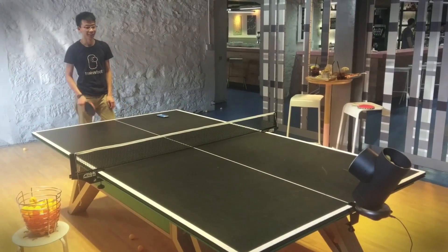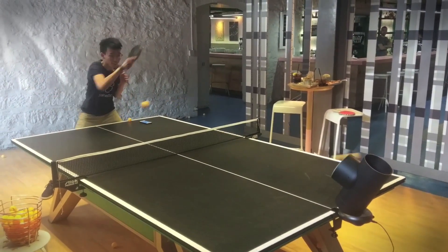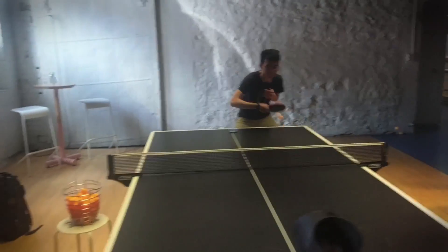Rather than throw balls randomly, the TrainerBot is fully customizable through its own smartphone app to give players a chance to simulate real-life game situations. The two co-founding brothers say it's ideal for any skill level, since the idea is to improve no matter how good or bad you can play.